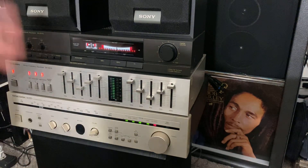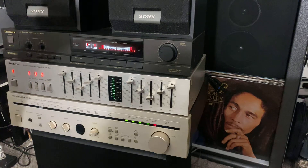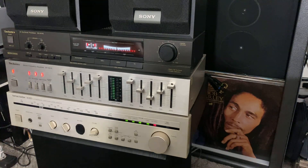So guys, this is my video of Japanese-made vintage stereos. Thanks for watching — see you guys in the next video. Enjoy your vinyl records, your receivers, and your stereos. Peace out.